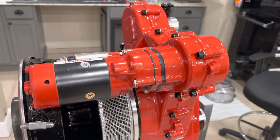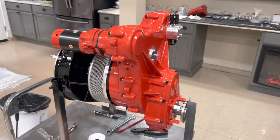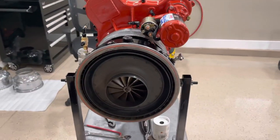I installed a starter — this is a starter that I painted to match the gearbox — and it's coming out super awesome. I really like it, it's really fun.